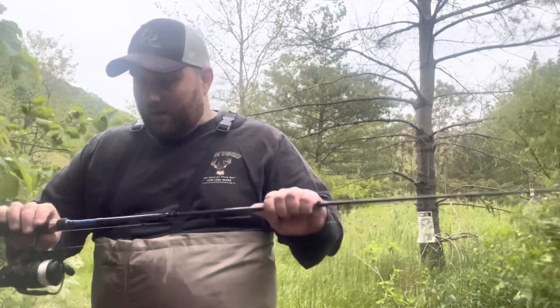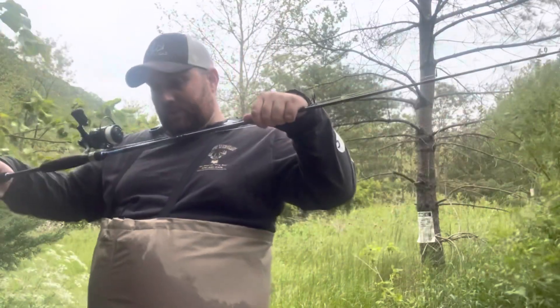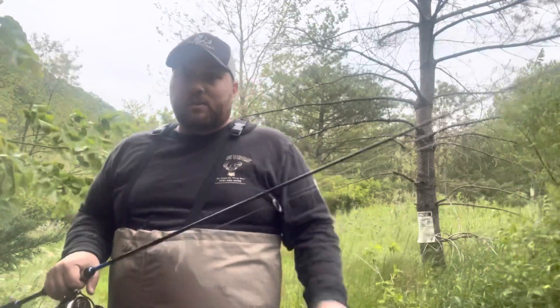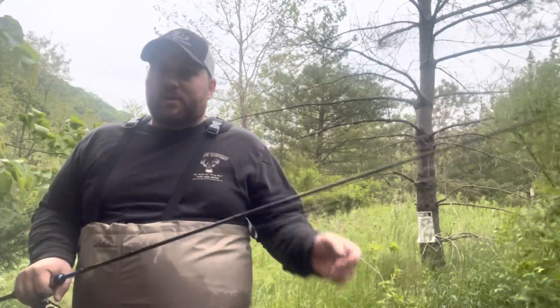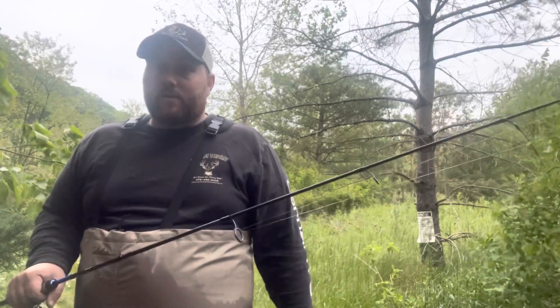What I'm here for today is a product review on the Dobyns Maverick 601 Light Action. For Dobyns, it's three numbers — the first two are length, so six foot zero inches, and one stands for light action.